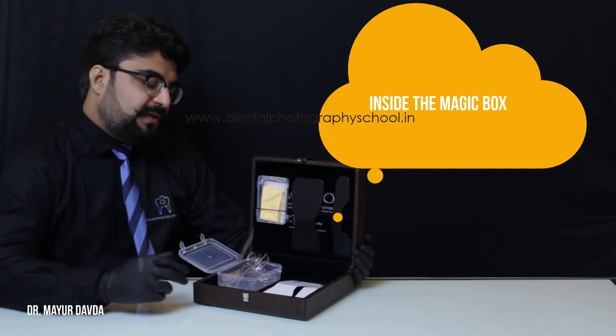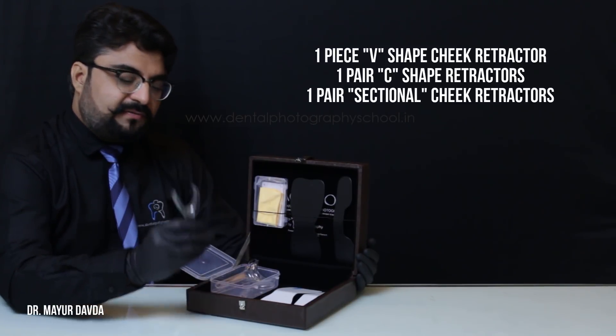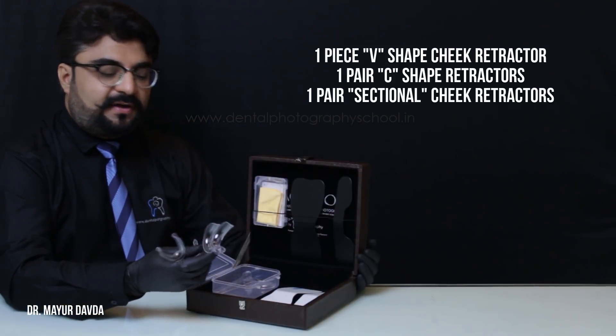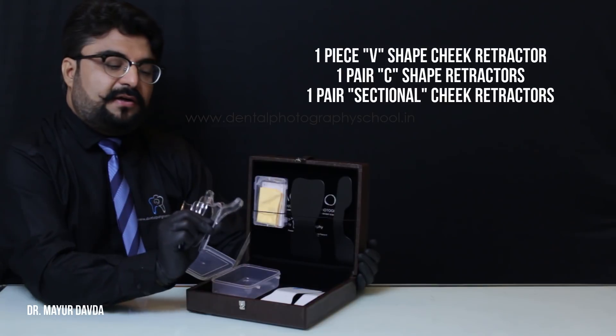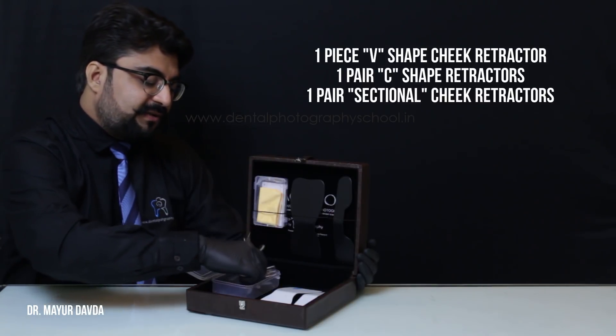Inside the magic box, we have transparent cheek retractors: one single unit V-shaped cheek retractor, a pair of C-shaped cheek retractors, and two sectional cheek retractors or quadrant retractors as we call them.